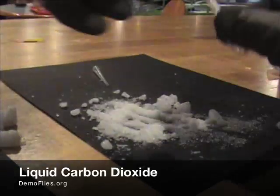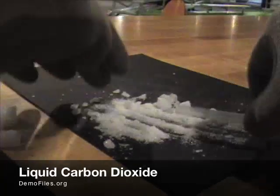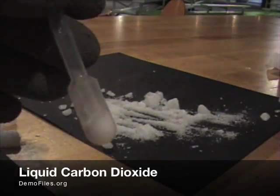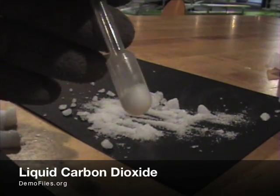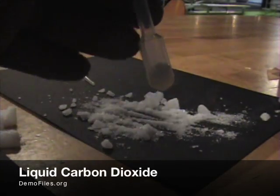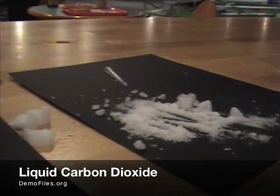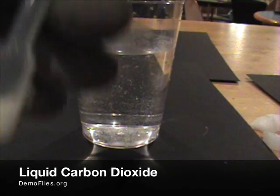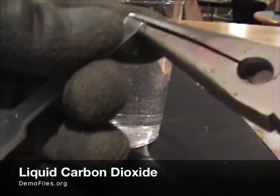We've got a pair of gloves on here so we don't touch the 109 degrees below zero dry ice. We get a really nice clump of solid carbon dioxide inside the bulb of the pipette, and in order to warm this up we're going to use a glass of warm water.